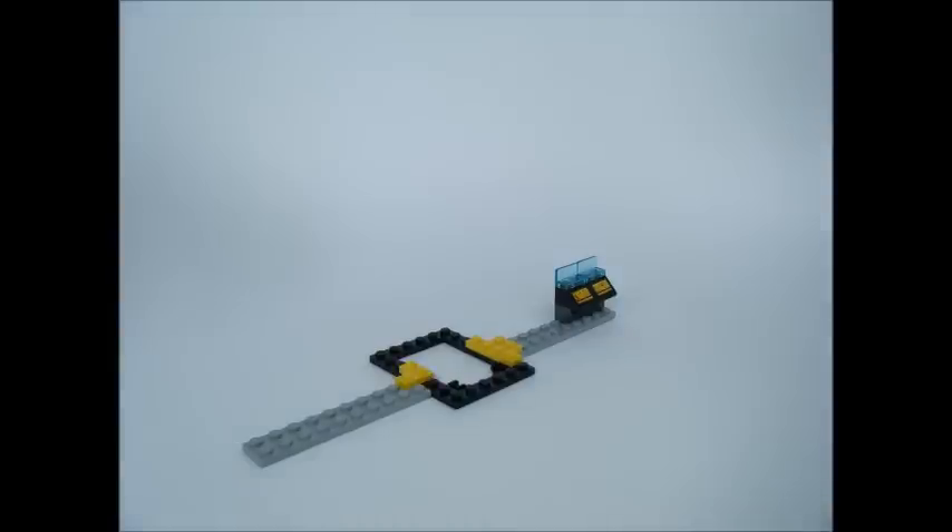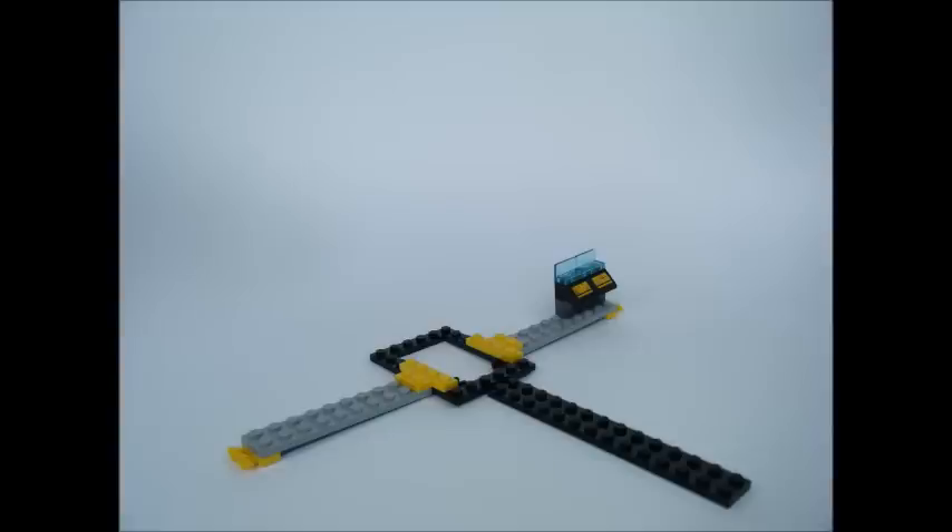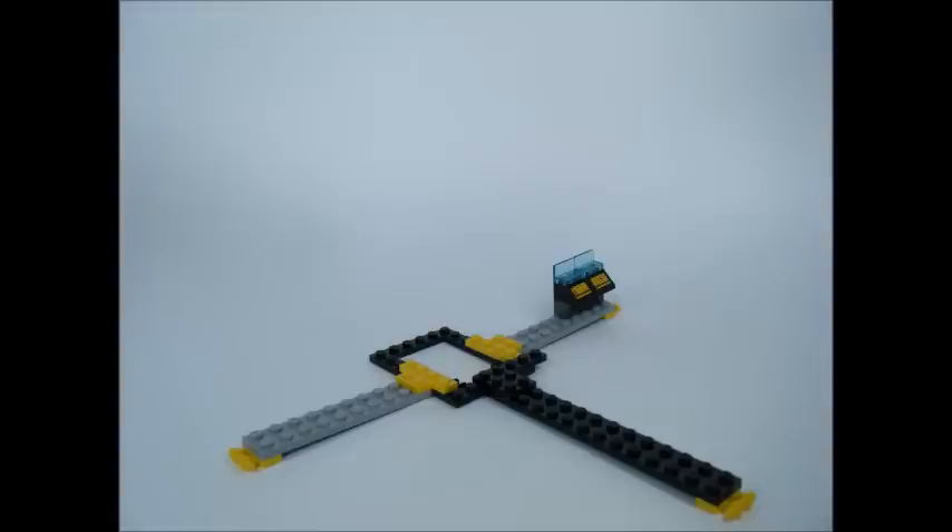On the other side, connect 2 yellow L-plates to the grey and black plates, and attach 2 modified yellow plates to the end of each grey plate. Now take a 2x14 black plate and attach it to the black modified plate with 2 1x3 black plates. Take another yellow modified plate and attach it to the end of the 2x14 black plate. Add 2 1x3 plates and a 1x4 yellow plate to the modified black plate, then add a 2x14 black plate on top.